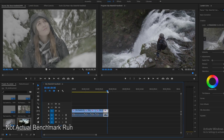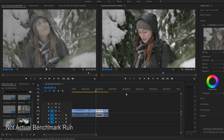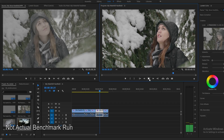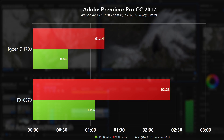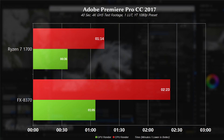In Adobe Premiere Pro CC 2017 — shout out to the seven-day free trial for making this benchmark possible — we have some 4K GH5 test footage from Newman Films. It's about a 40-second clip with one LUT enabled, rendered using the YouTube 1080p preset. Using CPU-based rendering, it took the Ryzen 7 1700 one minute and 14 seconds, compared to the FX 8370 at two minutes and 23 seconds. Using CUDA acceleration, the GPU destroyed both CPUs, taking 36 seconds on the 1700 build and one minute five seconds on the 8370 build.